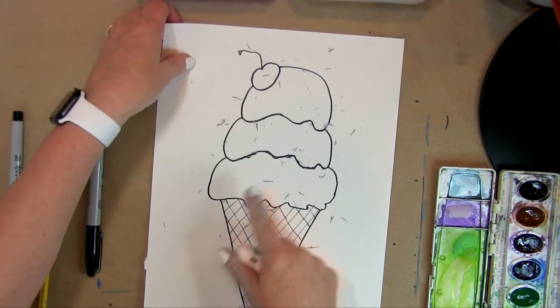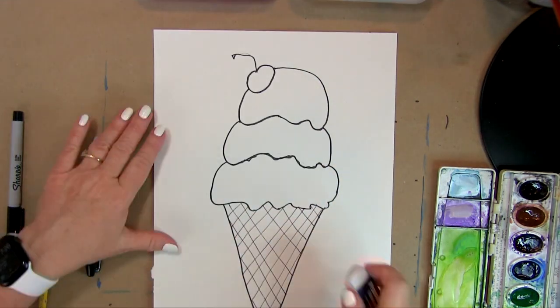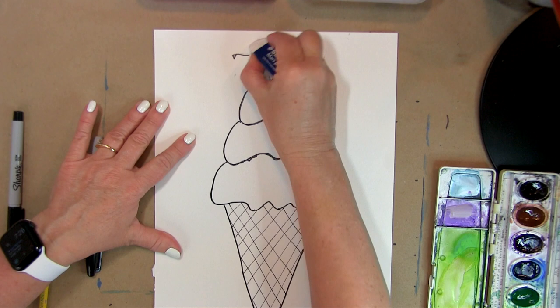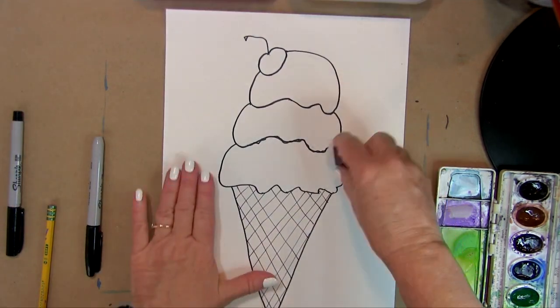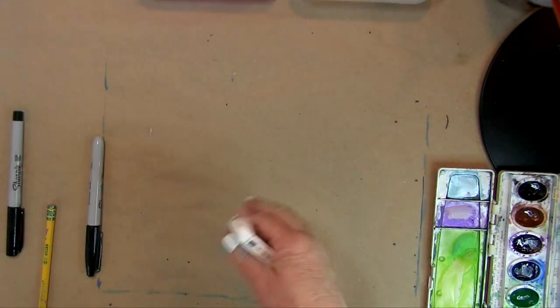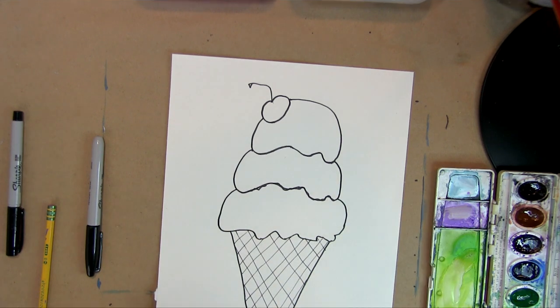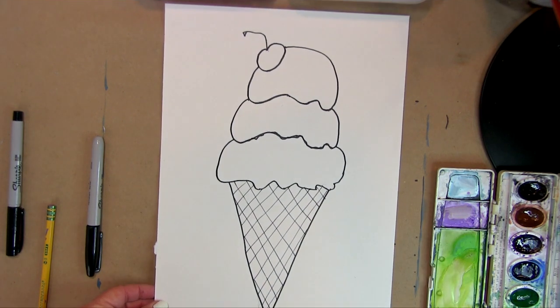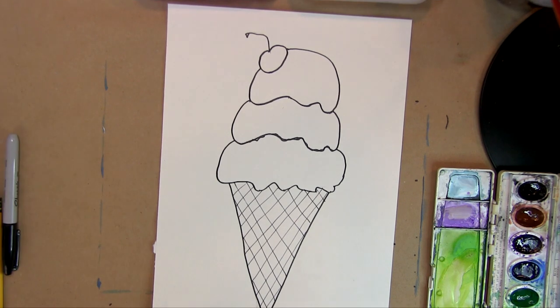Remember, you've got to get all those little eraser crumbles off — make sure they're all off your page. Then we're going to go in and paint.